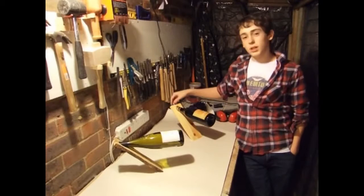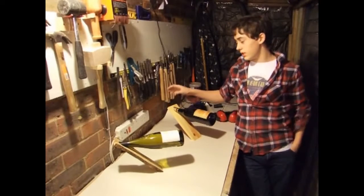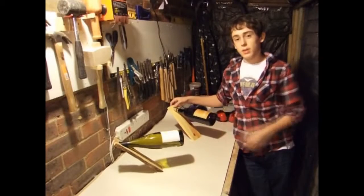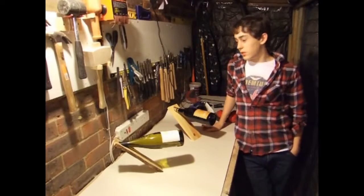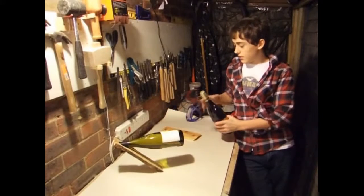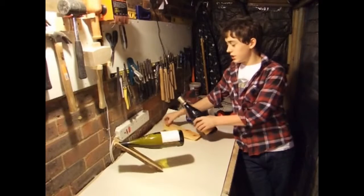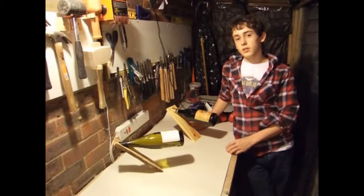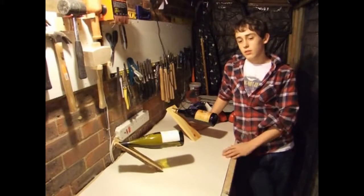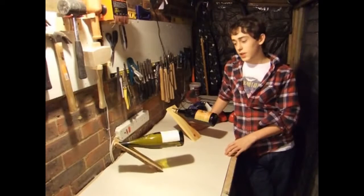Welcome to the Teen Woodworker. My project for today is these really cool little wine bottle holders. Being 15 means that the wine aspect isn't that important to me, but the woodworking side and how these work is really intriguing. They're a great conversation piece and really nice things to have in the house, with a real wow factor when people first see them.